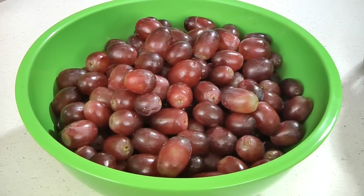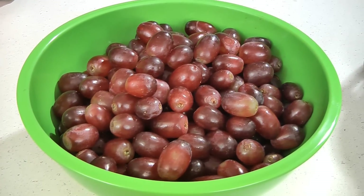For this recipe you will need four pounds of seedless grapes. You can use red, green, or black seedless grapes, or a combination of them. Wash and stem the grapes and then set them aside.